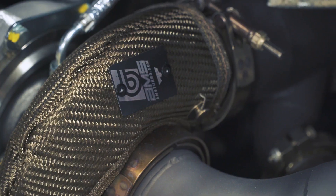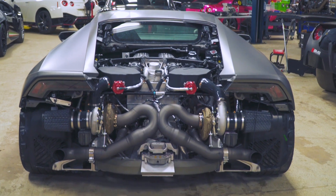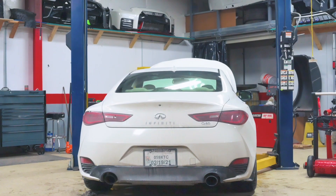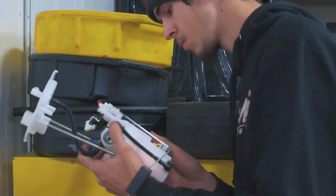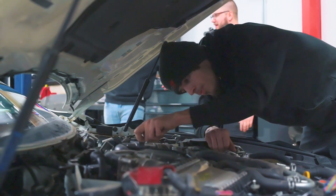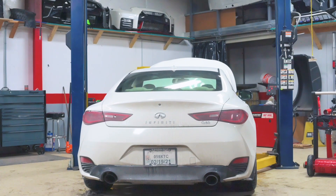What's going on, guys? Charlie here from MA Performance, and today we're out at AMS, as you can see, working on the Q60. What we're going to be doing is installing the fuel pumps and the fuel filter kit. We're here with Ben today — he's doing all the installation. We'll be with him tomorrow as well doing the downpipes. Hopefully you guys like the content today.